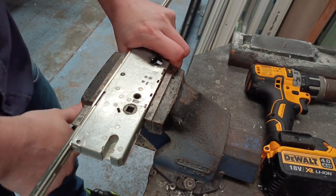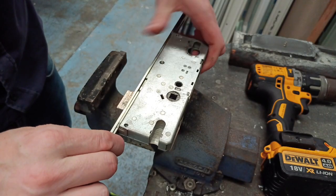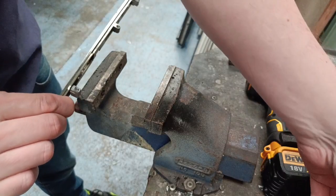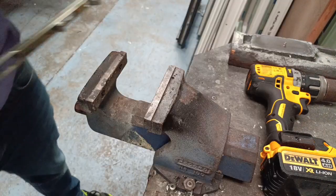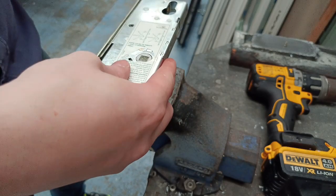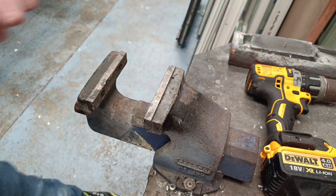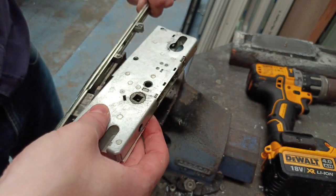Then simply take your lock out of the vise and this gearbox should just part away. This is a Wink House Cobra gearbox. Get your replacement gearbox — I'll keep this one off as this is just an example lock and I'll put this one back on as if it's new.